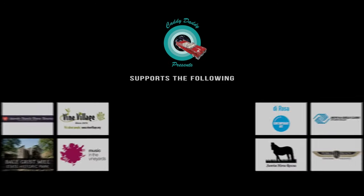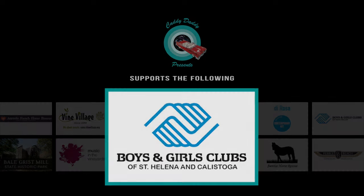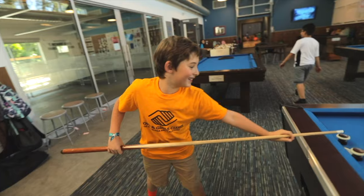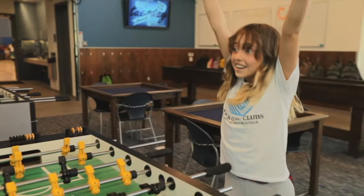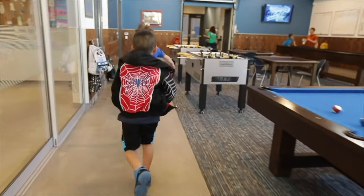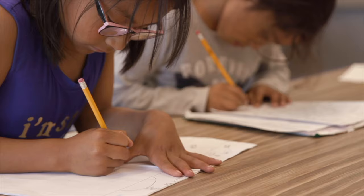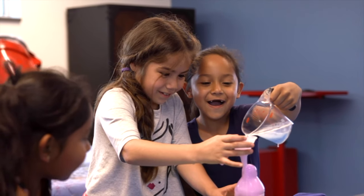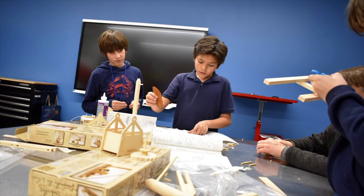At Caddy Daddy Presents, it's all about giving back. Please enjoy the video of the Boys and Girls Clubs of St. Helena and Calistoga.